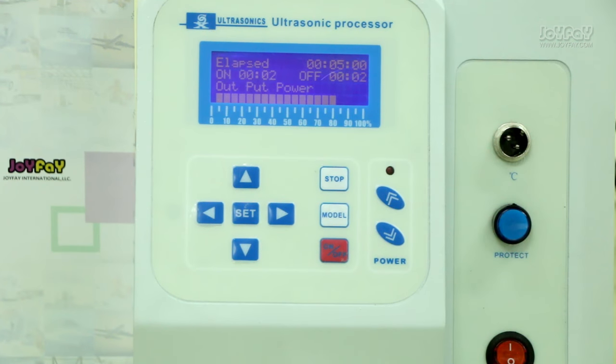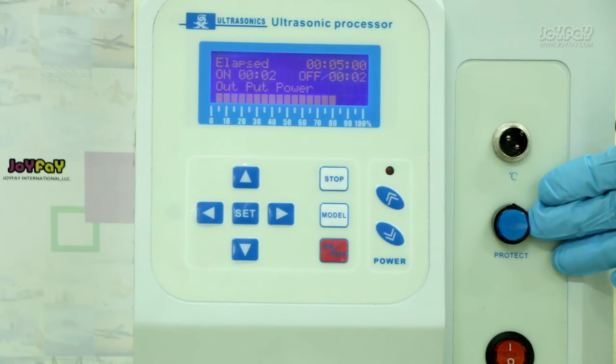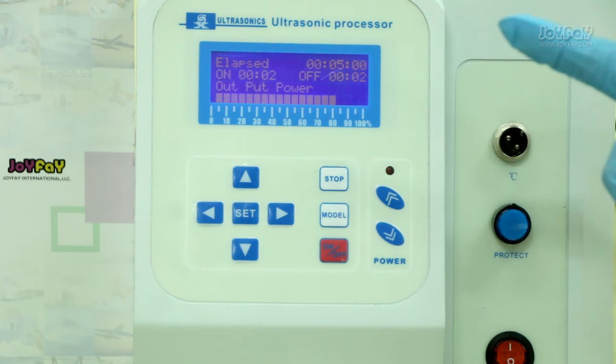We can start our experiment after this process. Our machine has an amazing self-protection design. When the blue button lights up, it means there is something wrong with the machine, and you should check what happened. The blue light typically turns on in three situations: 1. Idling — the probe does not dip into the liquid. 2. Overvoltage. 3. The machine is broken.